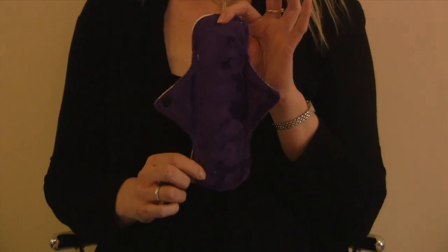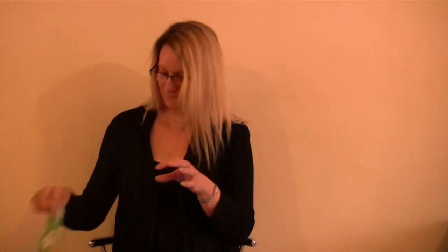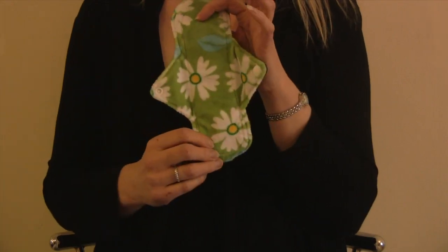I'll show you the designs first. The first one is purple, which is lovely, navy blue, pink daisy, and green daisy.